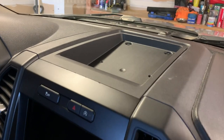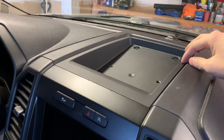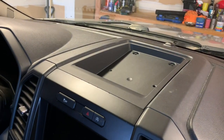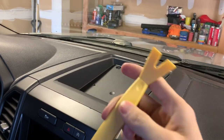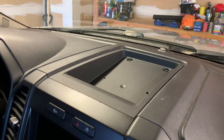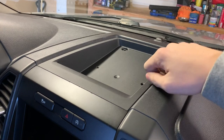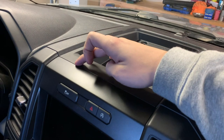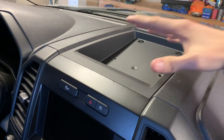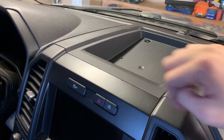To begin, you first have to remove the 7mm bolts and then just gently — I used a plastic clip or plastic trim removal tool — to gently pry up on this very carefully. Then you can lift it up, and it will unclip. Then there will be two more 7mm bolts to get this off and begin removing the top portion.